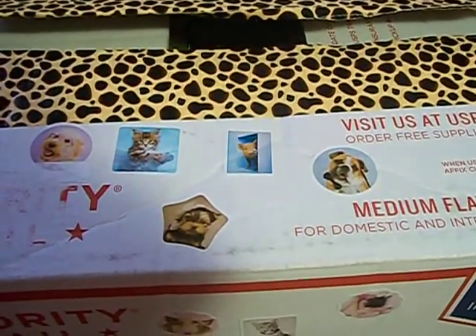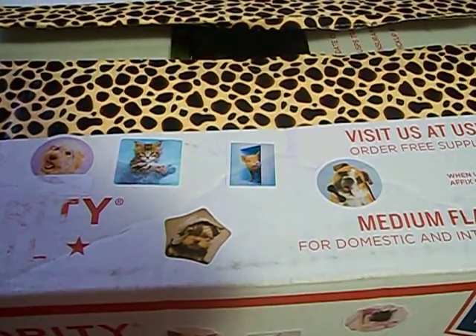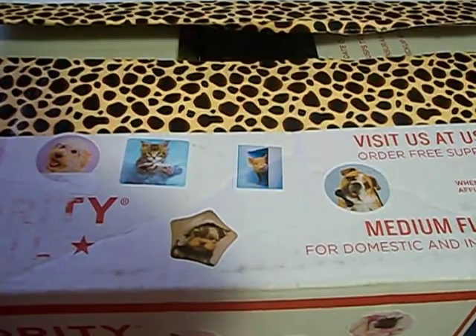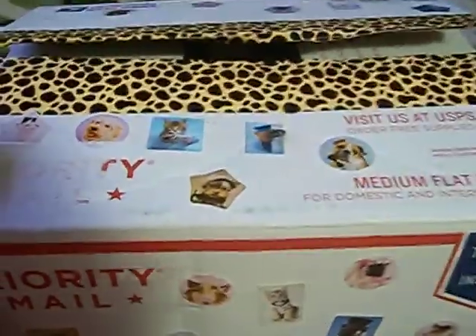She had a giveaway recently and I think there was a prize winner chosen but they never really responded, and I was the second one drawn so I was excited. I got the package today and I want to open it on camera so everybody can see what I got.